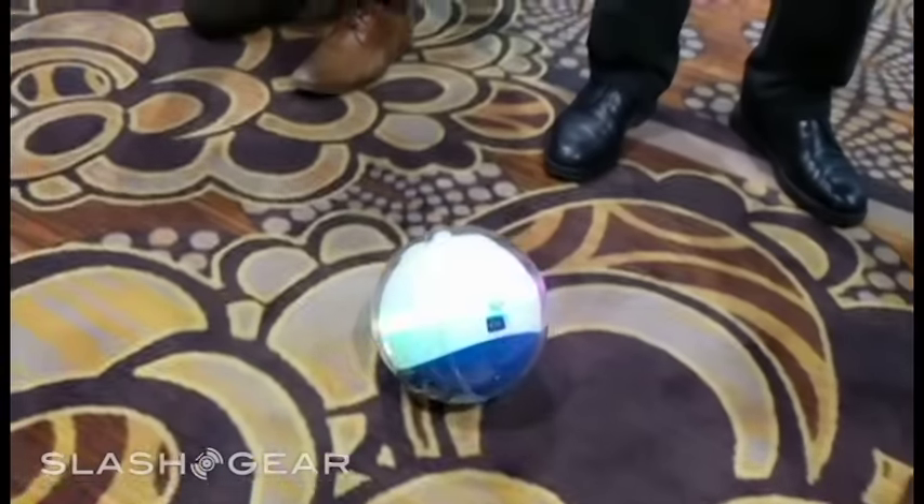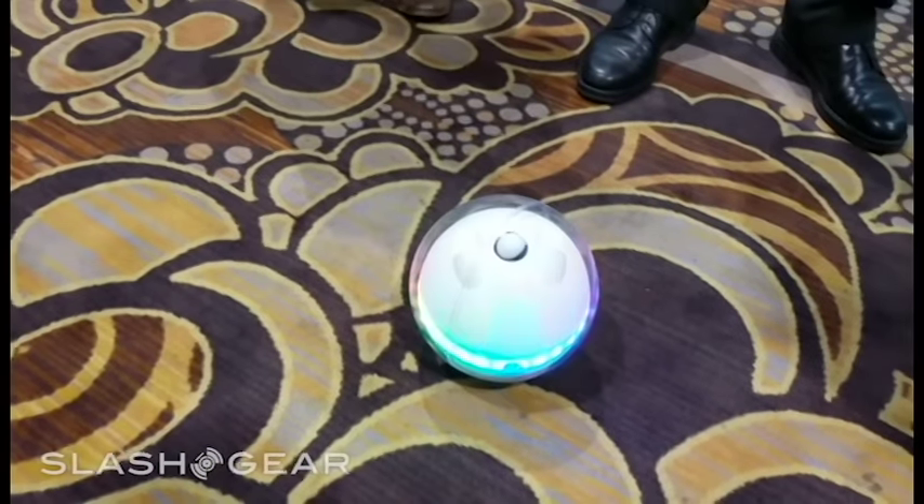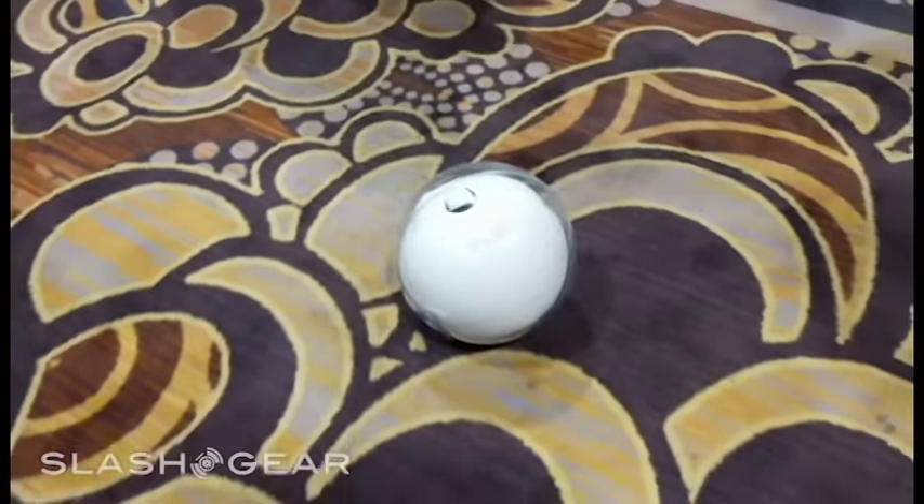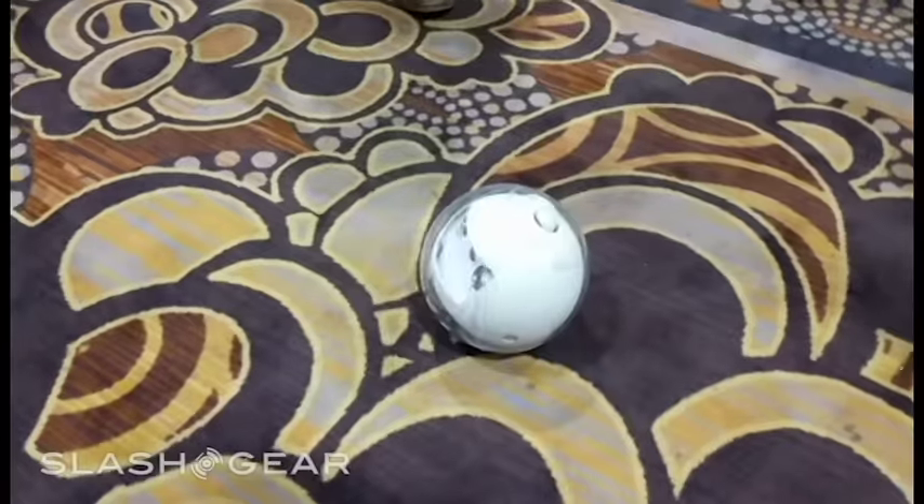It's around the size of a kickball — a little bit smaller than a basketball. There's my hands next to it. Not very big. It's not as small though as, say, a Sphero.